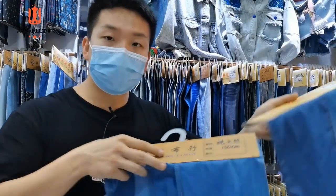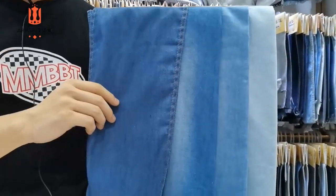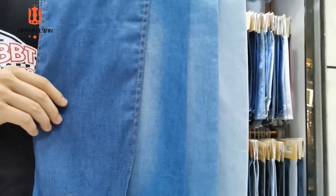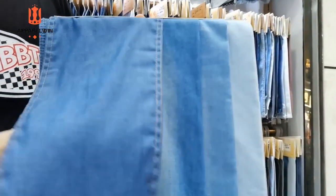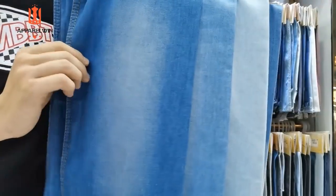Here I have another example made by a different material — it's 100% cotton, also very popular. This is raw denim. After we do different washing treatments, we get different color results. Like this — the color is totally different.